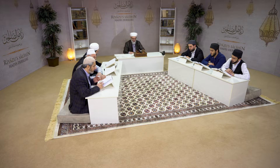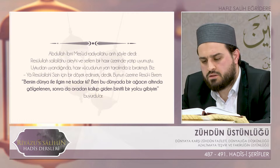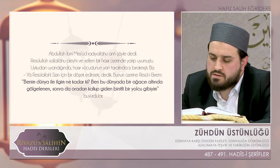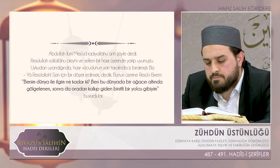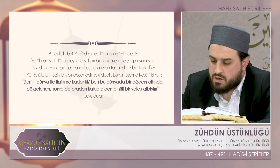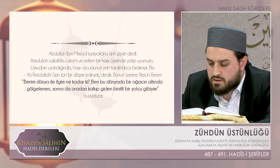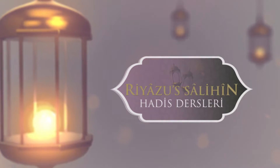Abdullah İbni Mesud radıyallahu anh'den rivayet ediliyor bu hadisi şerif. Abdullah İbni Mesud şöyle dedi: Resulullah sallallahu aleyhi ve sellem bir hasır üzerinde yatıp uyumuştu. Uykudan uyandığında hasır vücudunun yan tarafında iz bırakmıştı. Biz, 'ya Resulallah sizin için bir döşek edinsek' dedik. Bunun üzerine Resulullah 'benim dünyayla ilgim ne kadar ki, ben bu dünyada bir ağacın altında gölgelenen sonra da oradan kalkıp giden binitli bir yolcu gibiyim' buyurdular.